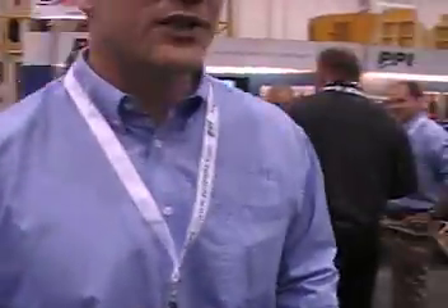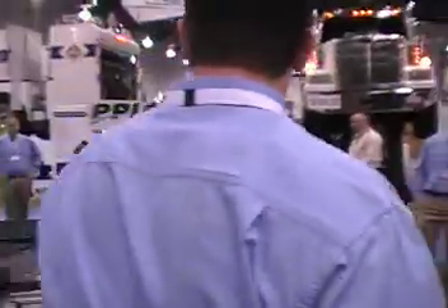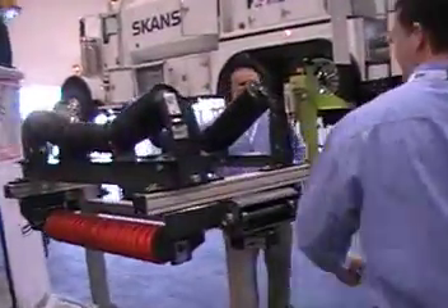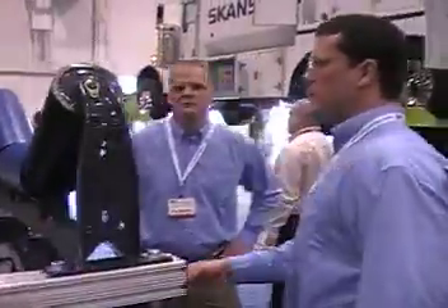I'd like to take you over and show you some of the new idlers we've come out with. This is Mike Roseboom and he'd like to talk to you just real quickly about our new plastic roll idlers.